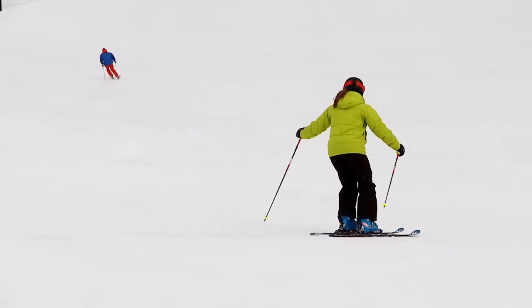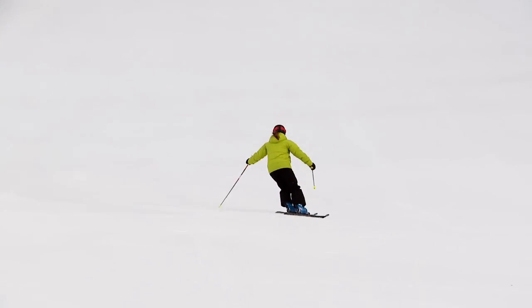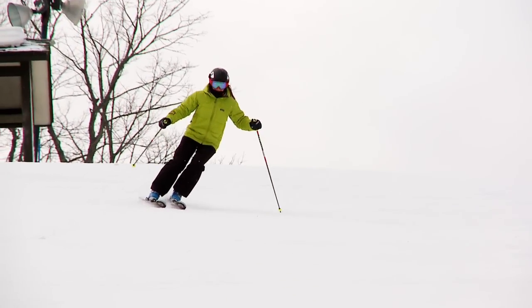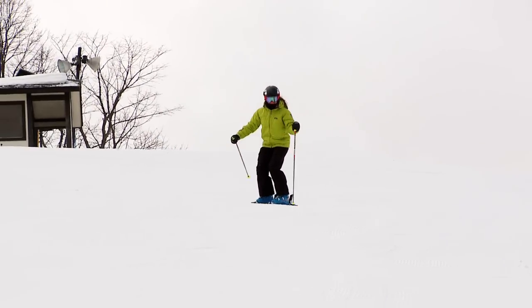Notice in these turns how I'm holding the ski pole up in anticipation of the turn and then doing a quick jabbing pole plant at initiation. When I use the poles in this manner, it disrupts the flow of my body from one turn into the next.